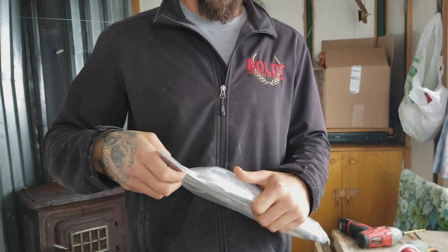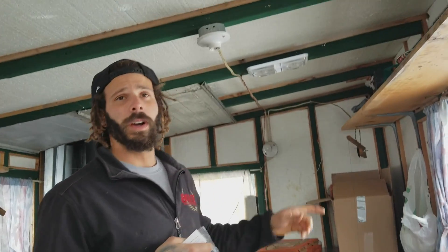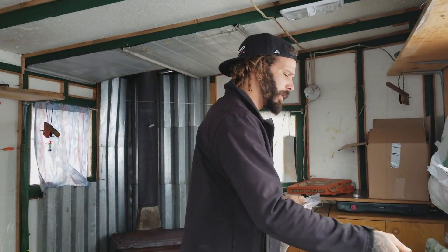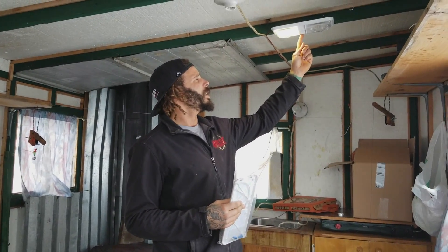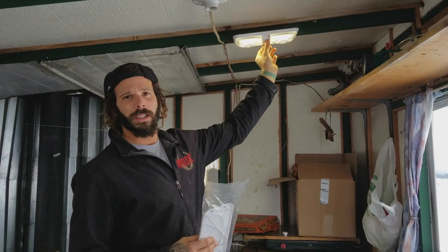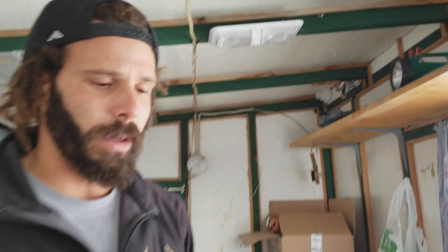I'm going to open this up. I went ahead and installed one already — you can see it up here — just to make sure it worked before doing the video. It has a single, off, and double setting. In this little hut it's pretty bright, but I still want another light above the door.